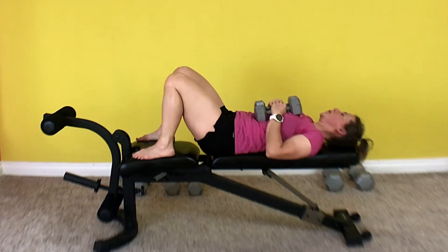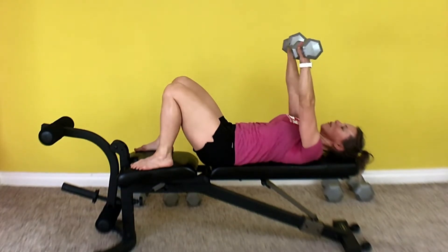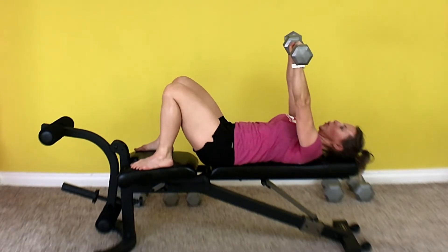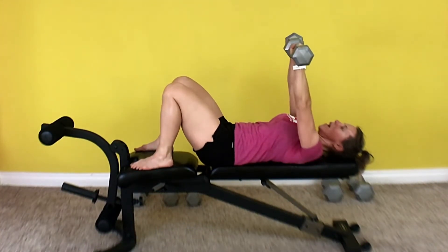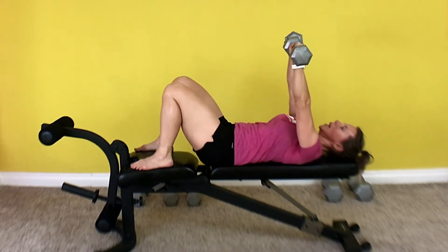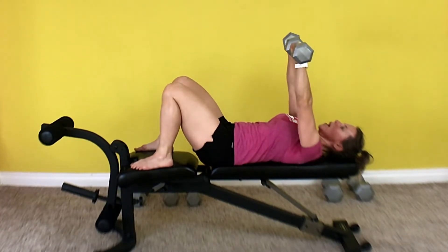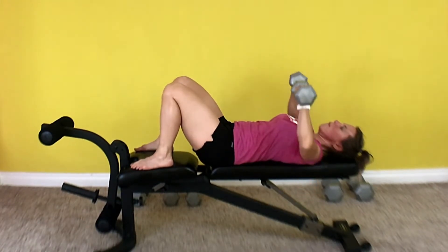Taking a break. Last set. Get ready. Set your weights. Here we go. 1, 2 — nice and controlled — 3, 4, 5, 6, 7, 8, 9, 10, 11, 12, 13, 14, 15. Great work.